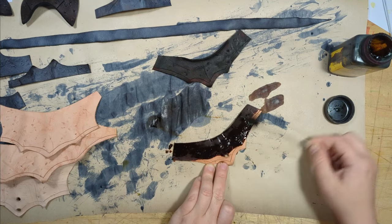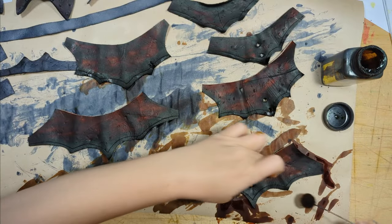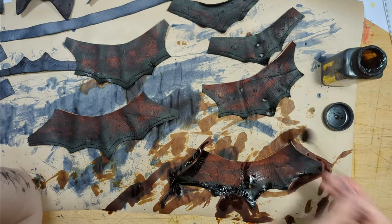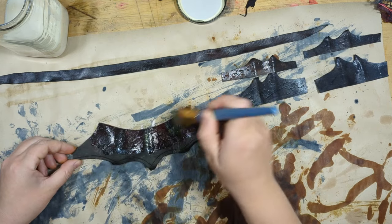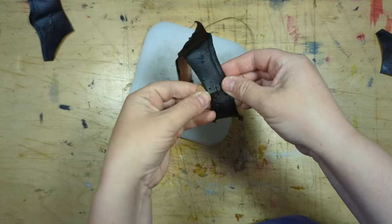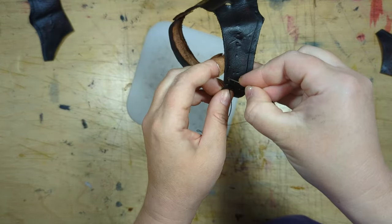Then I hand-dyed all the veg tan cowhide. I'm using a brown Fiebing's dye and applying it with a wool dauber. I purposefully made the areas along the arms and edges a little bit darker to add to that weathered look. Now I'm adding some leather finish to seal the color in - otherwise it will bleed. I like to use acrylic resolene. Now I'm adding some holes along the edges of the bodice so I can stitch it together, and I'm stitching it purposefully messy because this is an orc's armor.